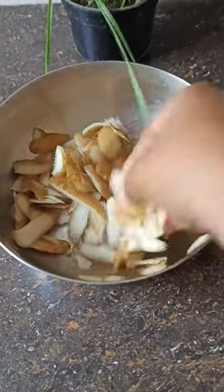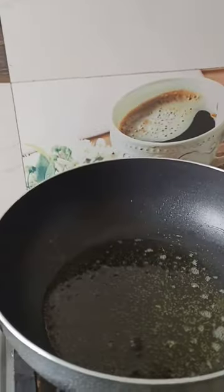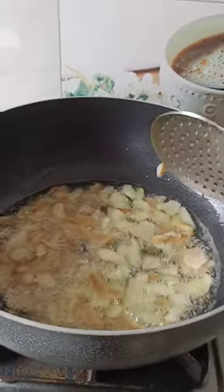Hey guys, this recipe is very viral — you can make it crispy, so I think I will try it too. I put it in warm tea; I thought it would become golden brown, then I would remove it when it becomes golden brown.